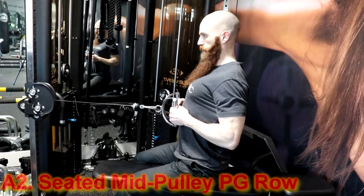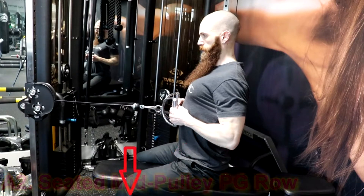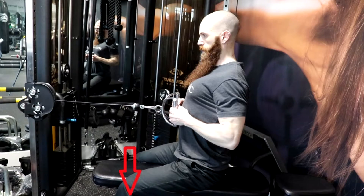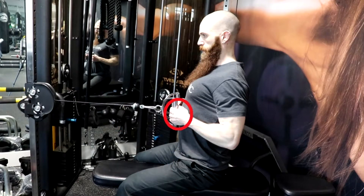The second exercise is going to be the Seated Mid Pulley Narrow Parallel Grip Rope. To perform this exercise, sit on a bench facing the cable machine and plant your feet firmly on the floor, or if you're using a cable machine with a foot support, plant your feet firmly on the foot supports. Flex your hips to reach forward and grasp the handles with a closed neutral grip. Pull the handle back and sit in an erect seated position with your torso perpendicular to the floor and knees flexed.